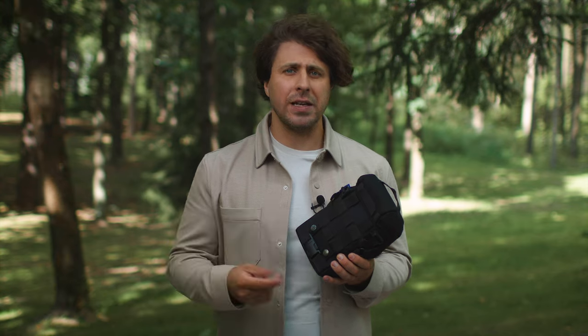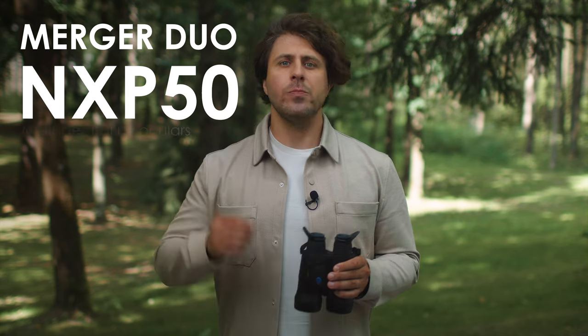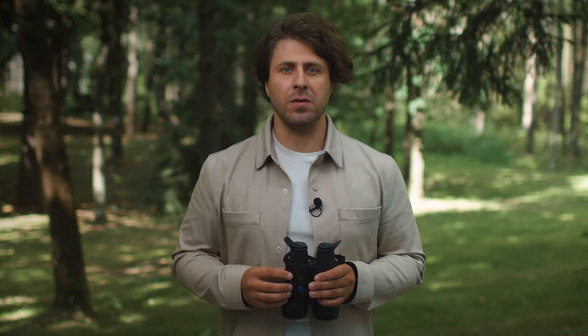I hope you enjoyed these few minutes with the new Merger Duo NXP50 multispectral binoculars and are eager to try them yourself in the field. So go for it if you're eager to get the best of both worlds — thermal imaging and digital night vision.